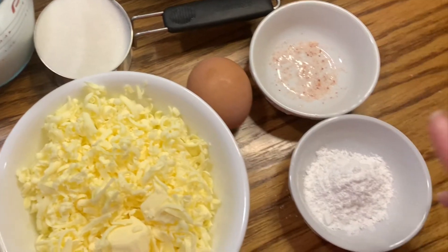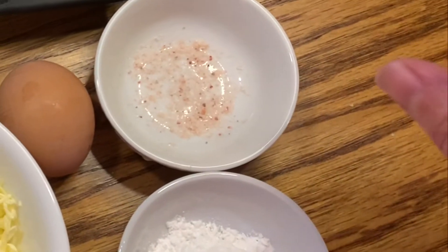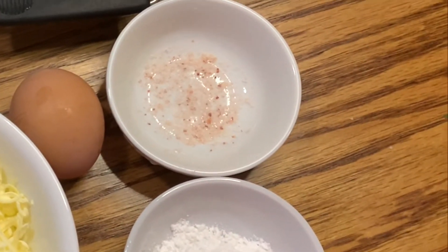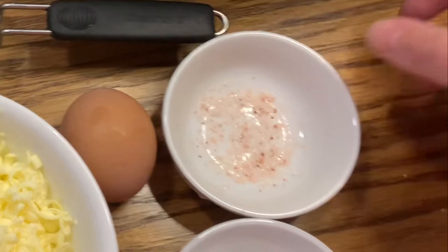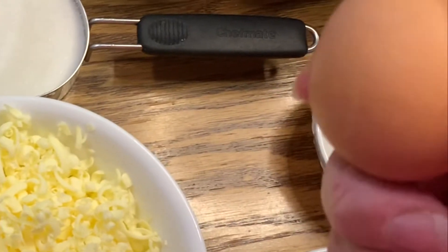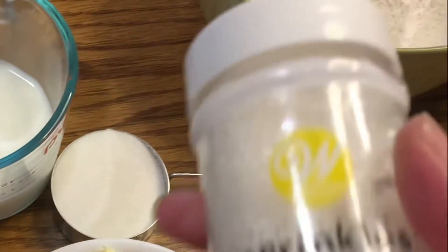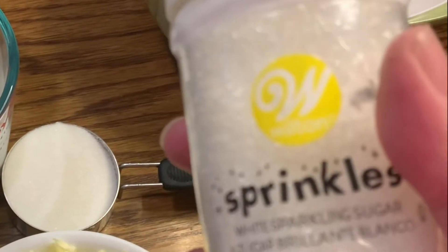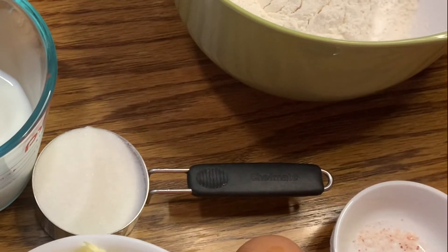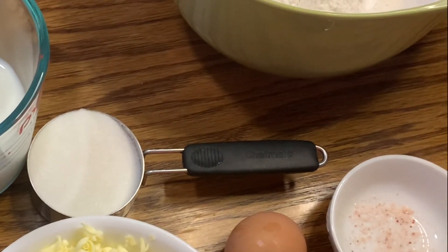I've got my baking powder here, just three teaspoons. And I ran out of table salt so I have my Himalayan pink salt that I'm substituting — it's going to add just a little bit of extra flavor. Just one egg is all that we need for this recipe; it's going to help get everything binded together. And I've got regular sugar and also decorative sugar that goes on top — it just makes the scones look very pretty and it's totally optional, but I like to make them look a little bit fancier.